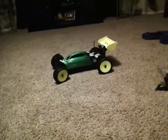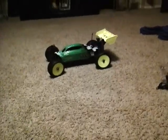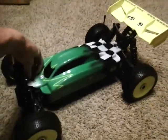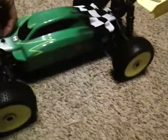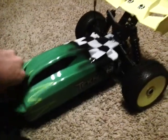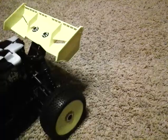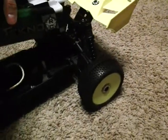Alright everybody, this is my Techno EB48. It's been just built, so here's a look on the inside. Now that I got the body off...